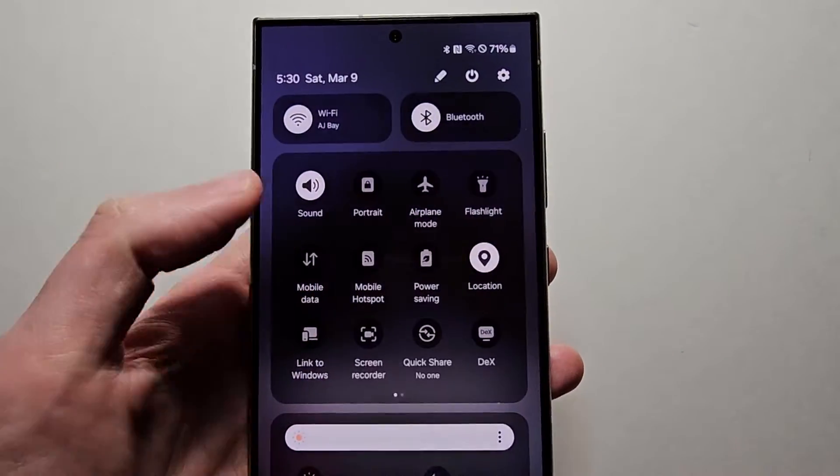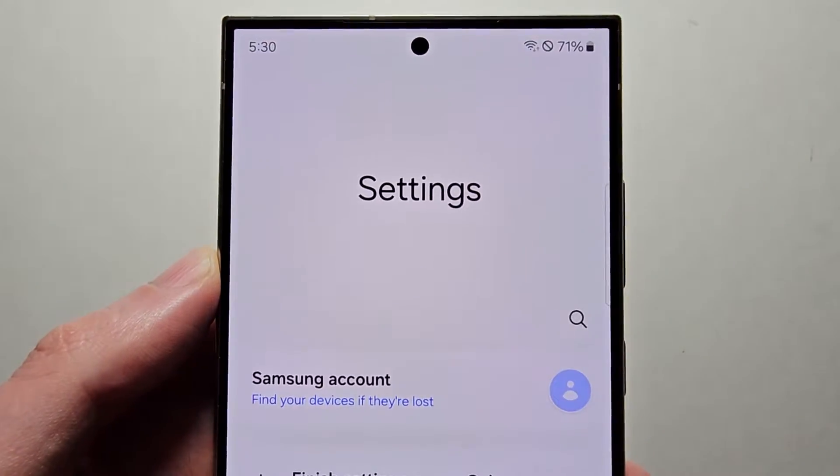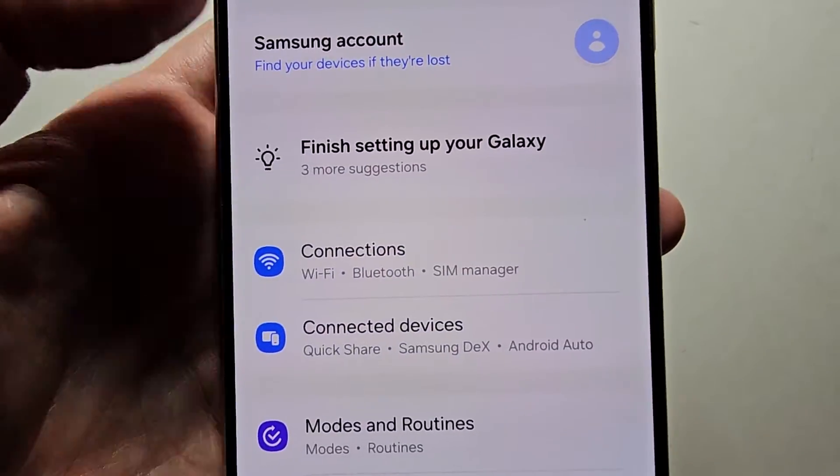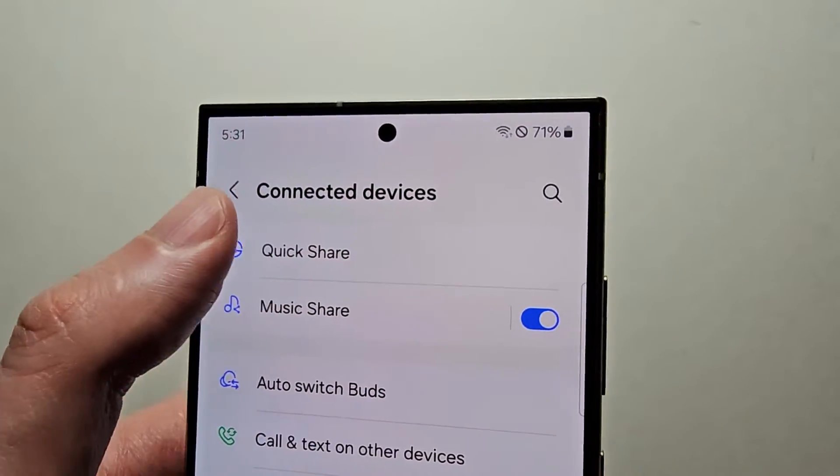But regardless of whether you want it off or on, just swipe down. Then go into your Settings. Now you're going to press on Connected Devices, then select QuickShare.